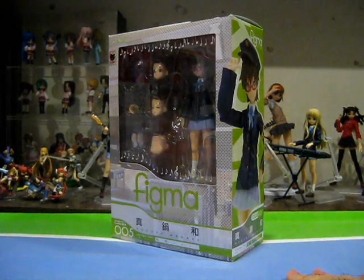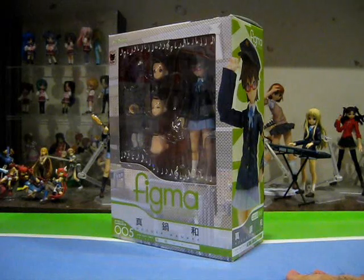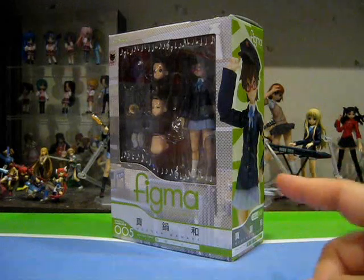I never did pay that much attention to Nodoka in the first season, and to be completely honest, I'm astounded at how much her character and character design has grown on me over the course of the second season. I tell you, it has to be those glasses — I'm sure of it.